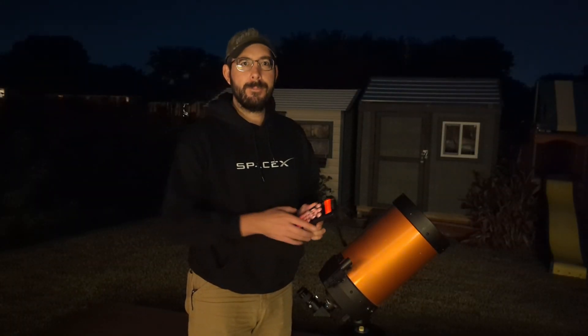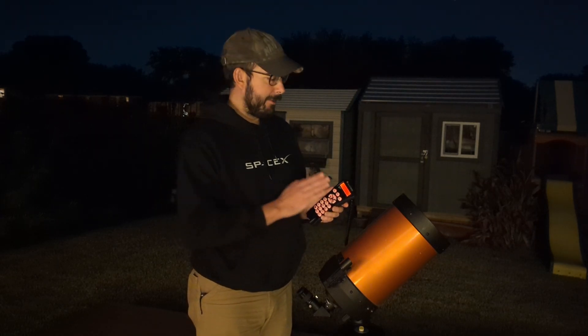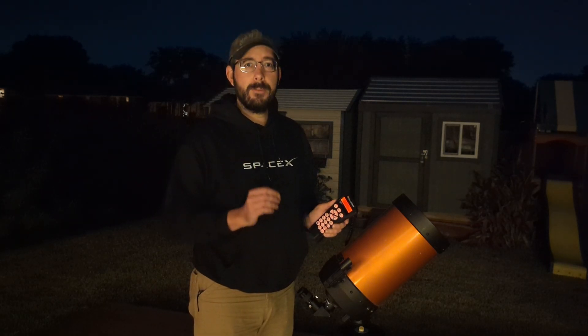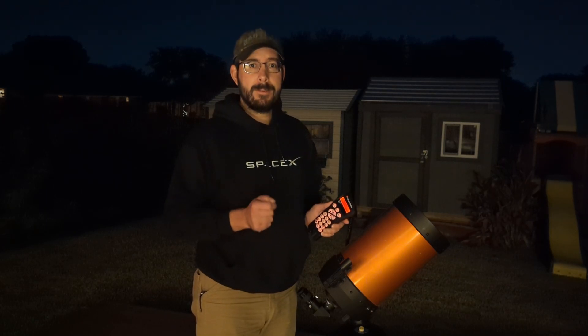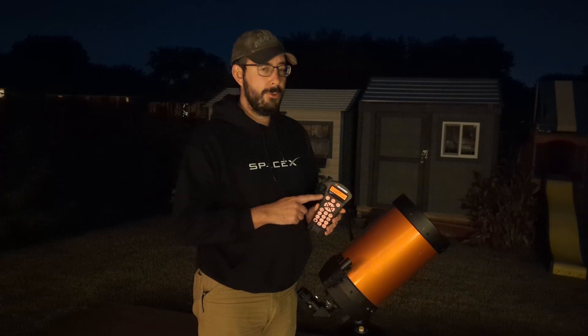If you haven't already seen the previous video, go ahead and check it out. It covers the details on how to set up your initial alignment — date, time, location, daylight savings time, and standard time. It's very important to watch that first because it gives you the basics on how to use your handheld controller to enter that information. I'm not going to repeat it in this video, but check it out and then I'll show you sky align using three bright objects in the night sky.